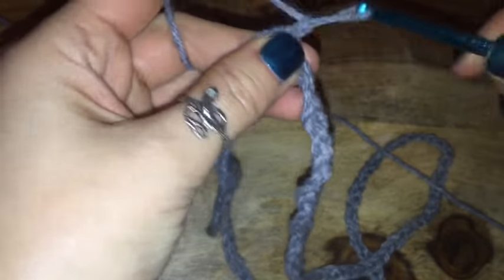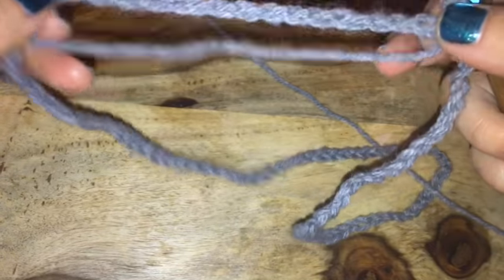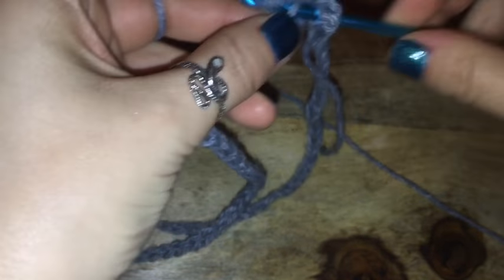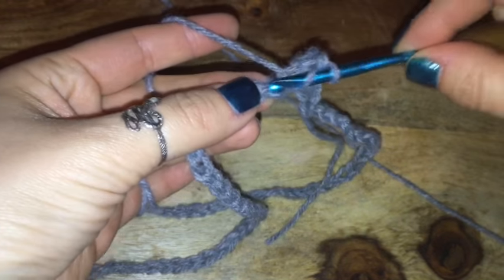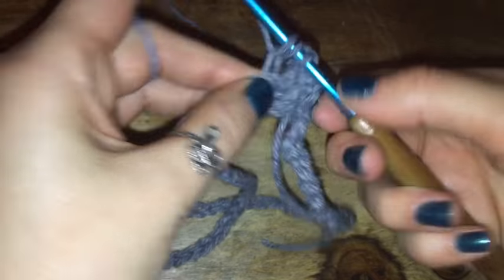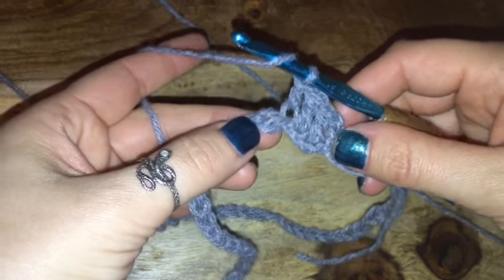Once it is connected, I'm just going to chain two to begin my row. This entire shorts tutorial is going to be double crochets, so all you're going to be doing is placing one double crochet in every chain for this entire row. If you're not familiar with double crochet, all you do is wrap the yarn around the hook, put it through the chain, yarn over, pull through, then yarn over, pull through two, yarn over, pull through two.